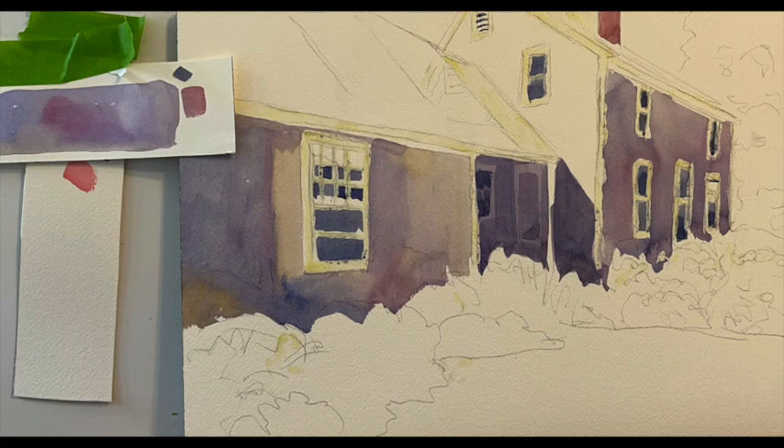Today we're going to simplify a house portrait, so if you have one commissioned, stay tuned. Let's get started.